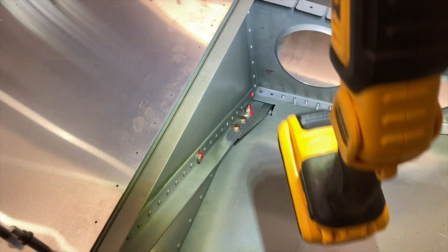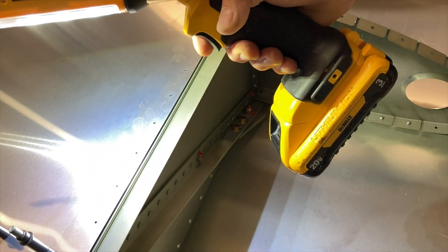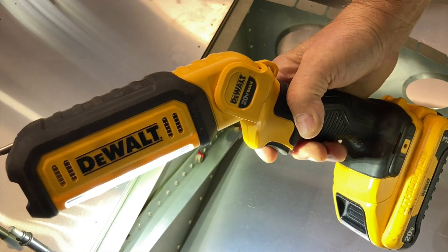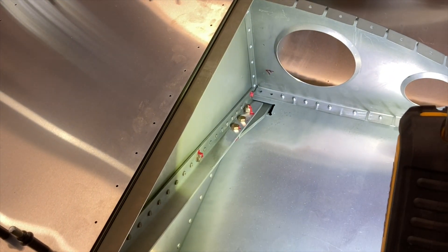I gotta thank Steve for this light — a buddy of mine gave me that. If any of you are looking for a cool tool, this 20-volt light — I'm not being sponsored by them or anything — but if you need a light, that thing is unbelievable.